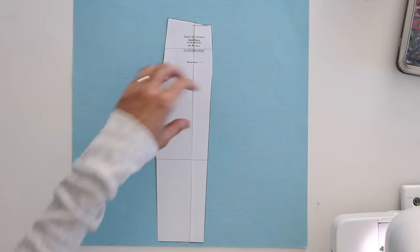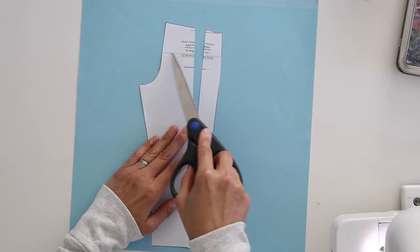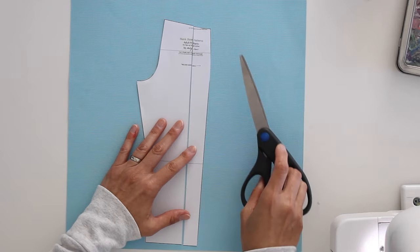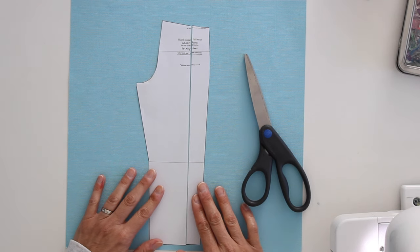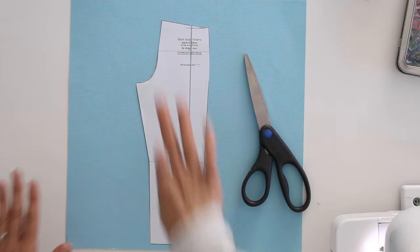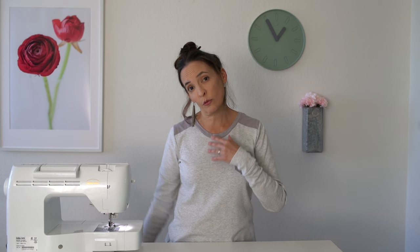You can also lengthen and shorten the pattern using these lines. The upper line will lengthen or shorten the crotch seam — that's from the waist to the crotch level. If you need to make the overall inseam longer, cut on the lower line, which is at about knee level, and spread it — that gives you more above and below the knee. If you overlap it, it makes the entire inseam shorter.